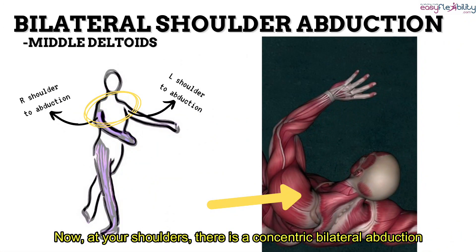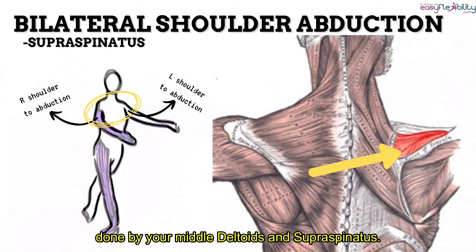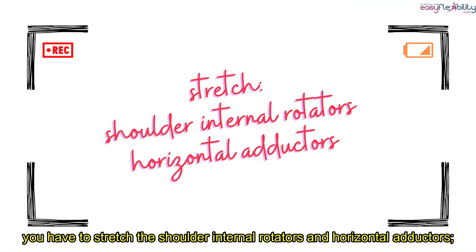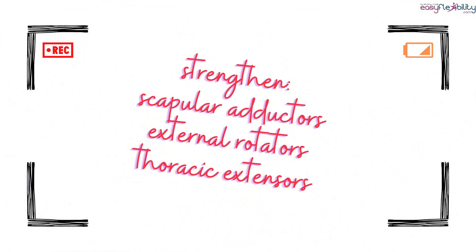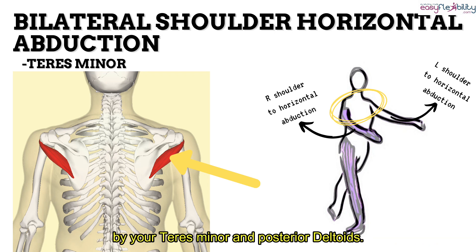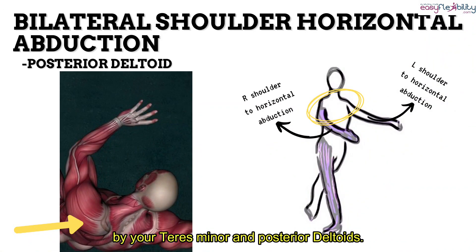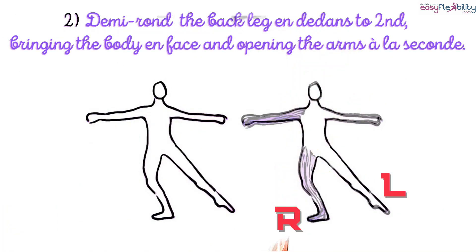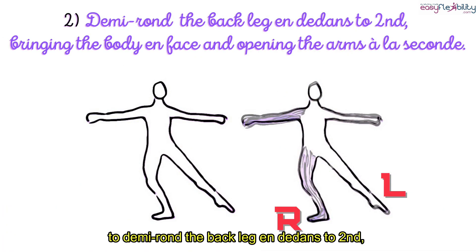Now at your shoulders, there is a concentric bilateral abduction done by your middle deltoid and supraspinatus. To prevent rounded shoulders, you have to stretch the shoulder internal rotators and horizontal adductors, and strengthen the scapular adductors, external rotators, and thoracic extensors. There is also a concentric bilateral horizontal abduction by your teres minor and posterior deltoid. At your elbows, there is a concentric bilateral slight flexion by your biceps brachii and brachialis.